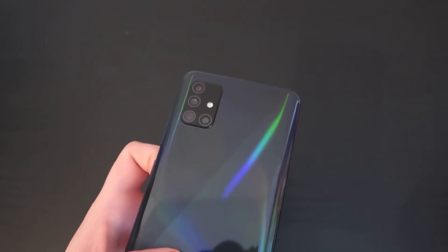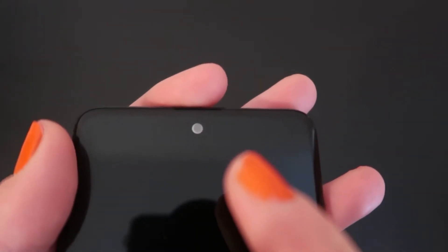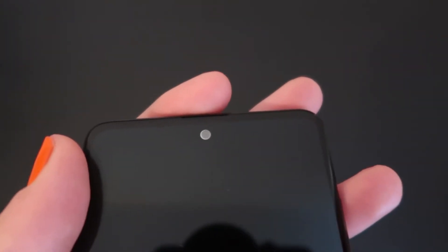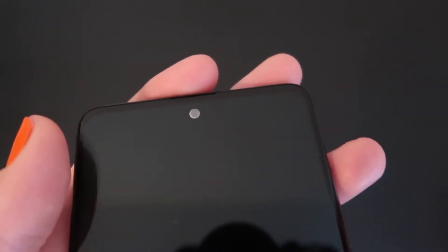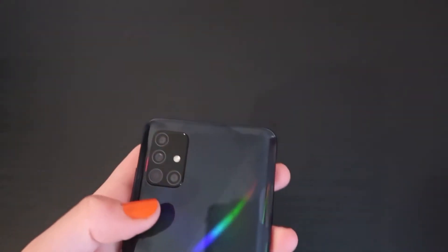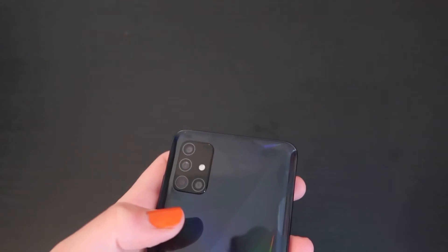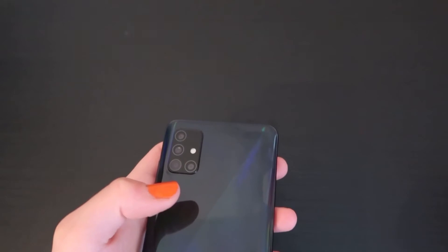Another thing is the camera on the front — it has like a silver ring around it, and it always kind of reflects in the light. It puts me off sometimes when I'm looking at the screen. You do kind of get used to it, but in certain lighting it does reflect, and it's a bit off-putting when you're trying to look at something on the screen.